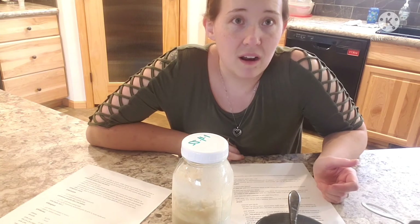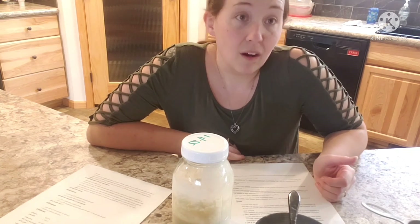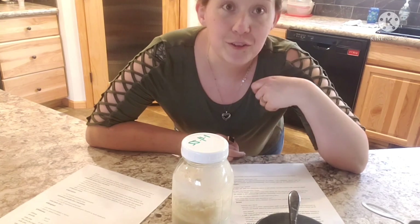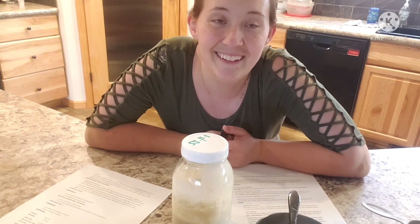On day five we will see if it's usable yet. Based on my research it's possible, but it's better if you go a few more days out. I will see you at the end of day five, and hopefully our sourdough is still going and growing. Hope to see you then — bye!